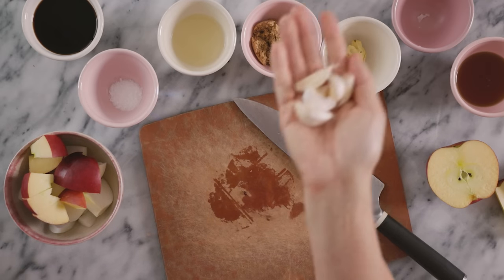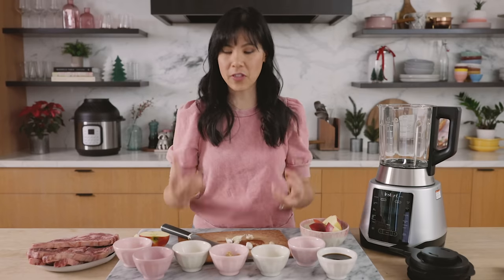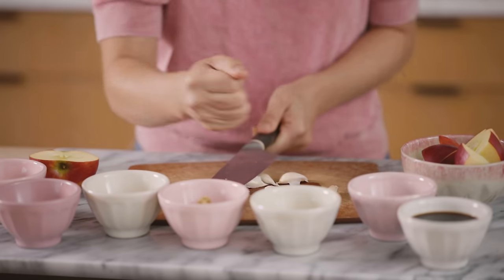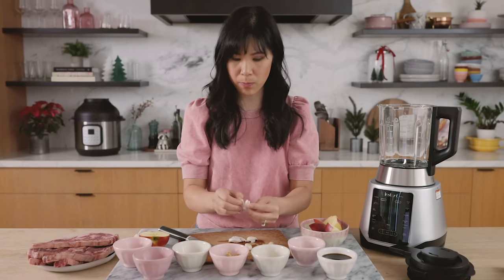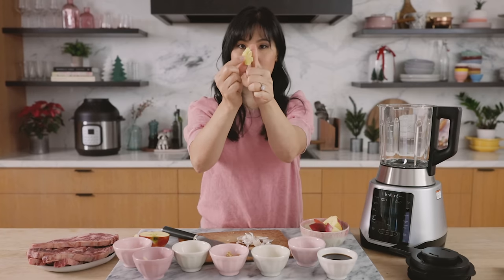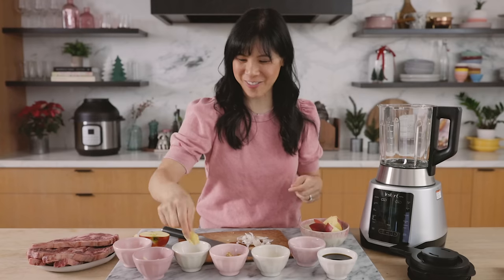Then we have some garlic cloves. Garlic really adds a lot of flavor and just that signature Korean flavor. I'm using six pretty large garlic cloves. And then we have some ginger — a piece about the size of my thumb. That's the size you should be looking for as well.